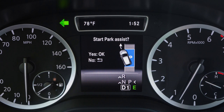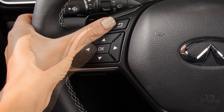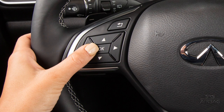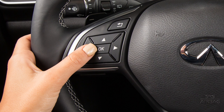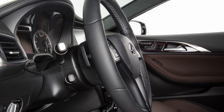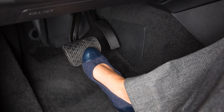The Start Park Assist message appears in the vehicle information display. Press the OK button on the steering wheel to engage IPA, or the Go Back button to cancel IPA. After pressing the OK button to activate Intelligent Parking, the message Observe Surroundings appears. Release the steering wheel and pull away slowly. Watch your surroundings and apply the brake as necessary.